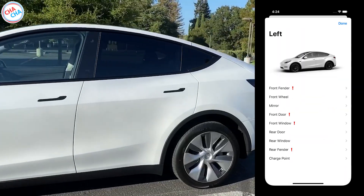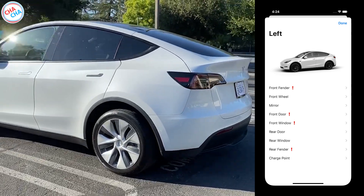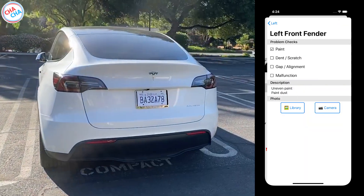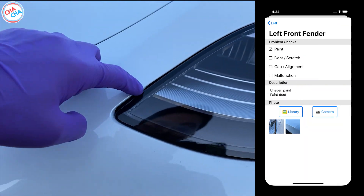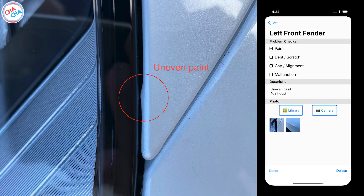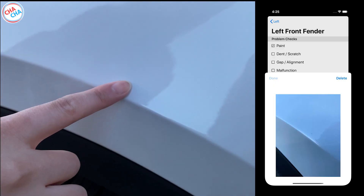Now let's go to the left side of the body. There were 4 issues on the left side including front fender, front door, front window, and rear fender. I found that the front fender had an overpaint issue near the headlight, and on the upper part of the tire, I found a paint chip.